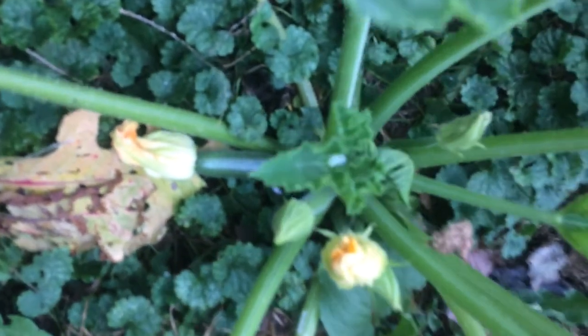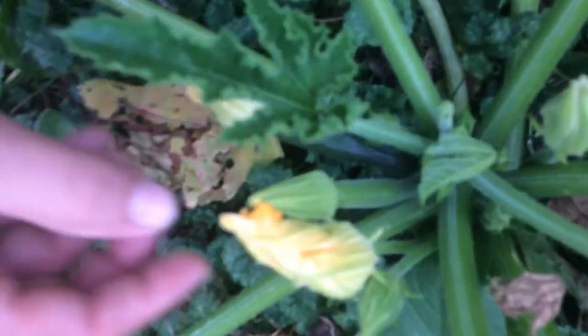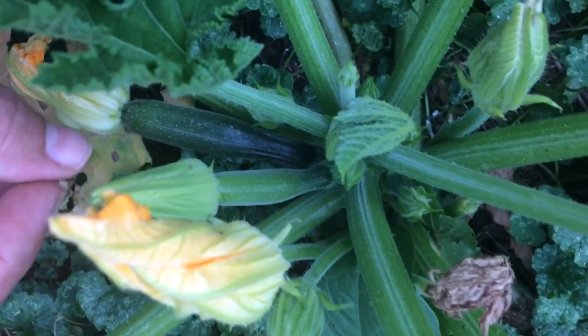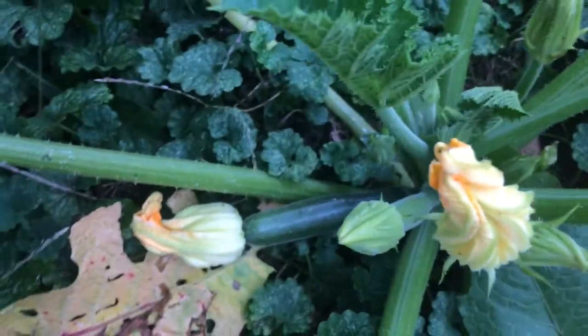The flower's still on the end of it. But I think there's another one here — look at the stem of this flower, how thick that is. That's going to be another zucchini. In a day or so that flower's going to open up, get pollinated, and be another zucchini. That's awesome. I think there's even one forming here.